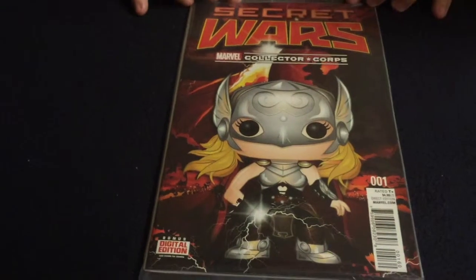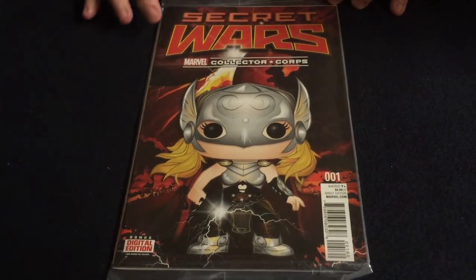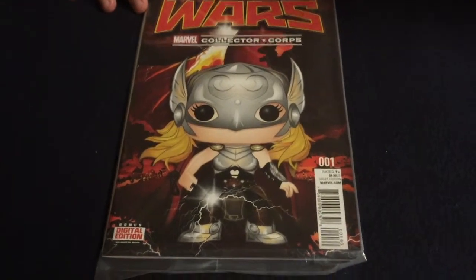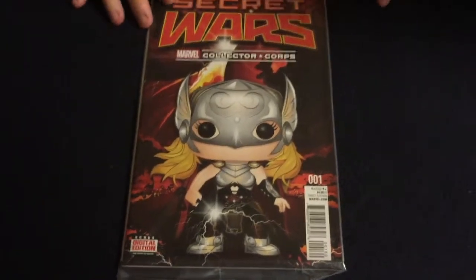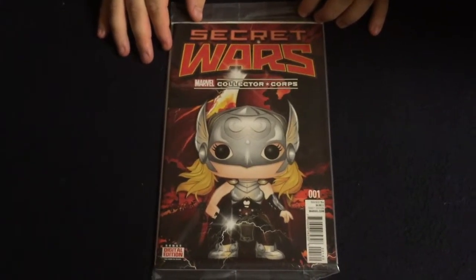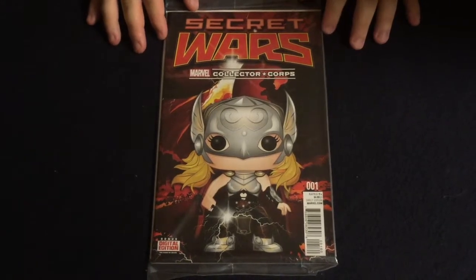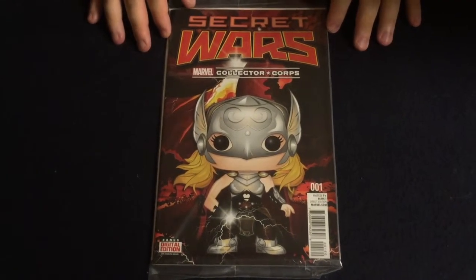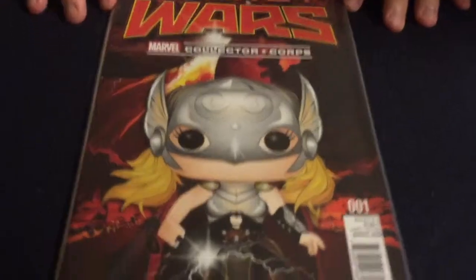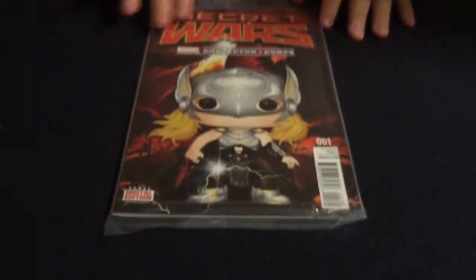The next thing we have is a bagged and boarded number one of Secret Wars with the Collector Corps front cover variant with the female Thor on it. This is a really nice cover. Unfortunately I'll never open it — I don't know how collectible it'll be, but I'll never open it just because it is a collectible item. I definitely still want to read Secret Wars, so I'll have to either use Marvel Unlimited or just go purchase the individual issues.